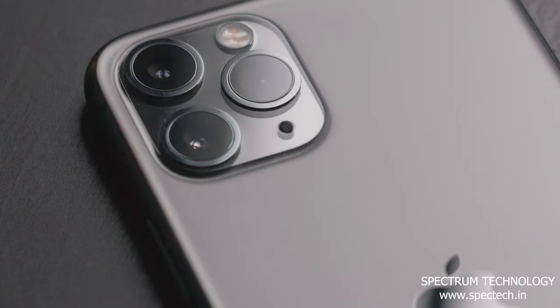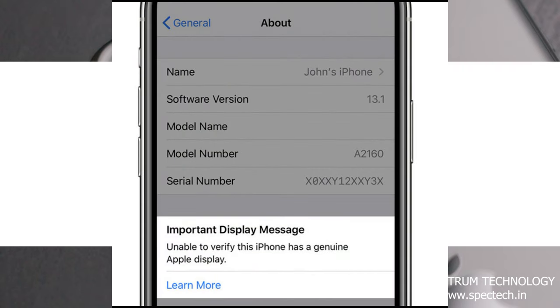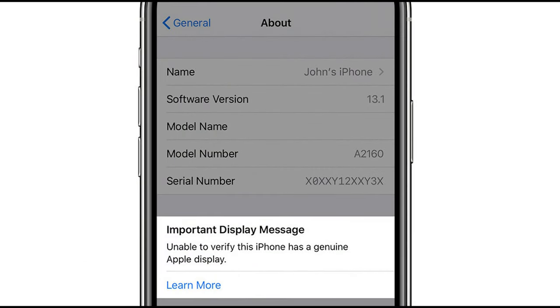Hello everyone, we have iPhone 11 Pro here. The problem is, after screen replacement there is an important display message pop-up. Let's see how to remove the important display message in iPhone 11 Pro.